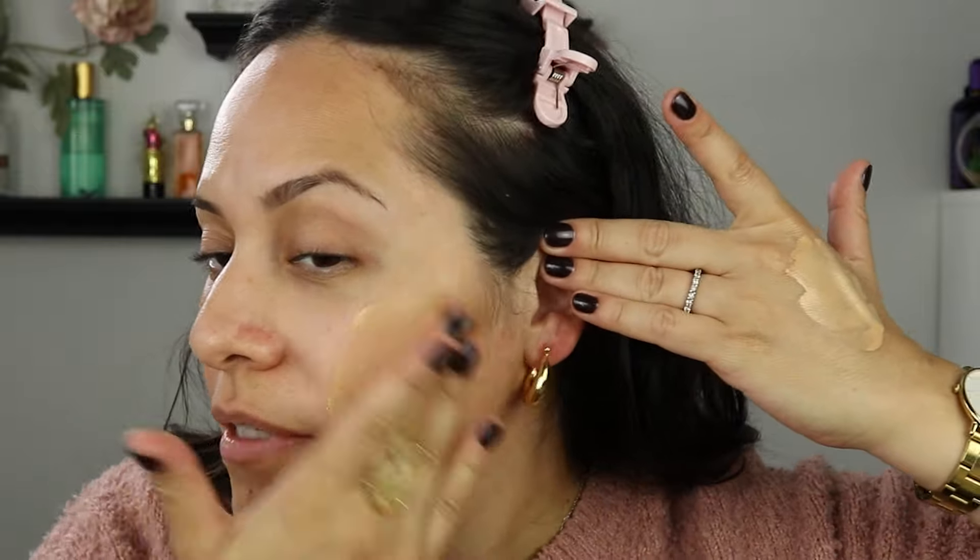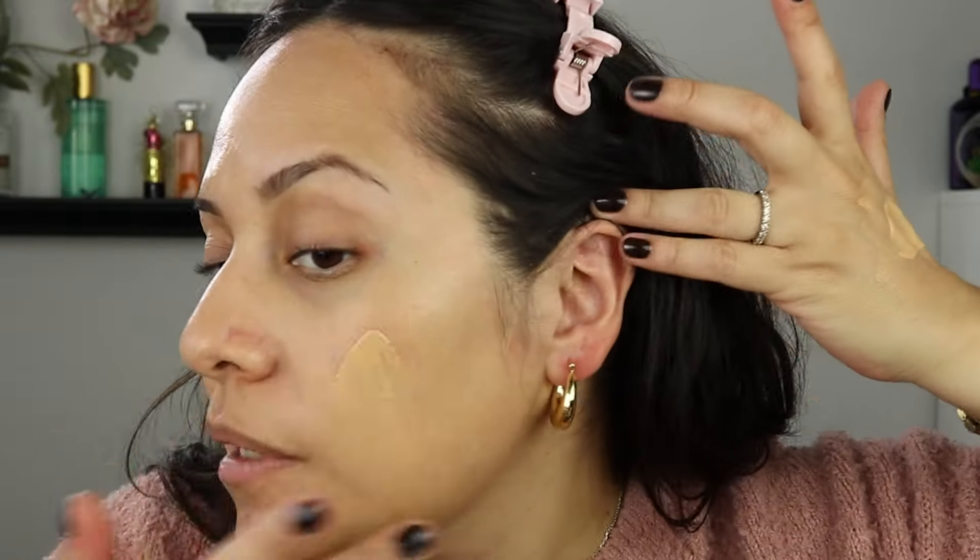I just start applying — look at that coverage, it literally concealed that redness and covered it up. I've been wearing this every day since I got it, about two weeks now. I ordered it when it launched and it took about two days to get to me — I live in Jersey, they ship out of South Carolina or Georgia. If you're on the dry side, you still need to prep with a little moisturizer, not much, because this is super hydrating.